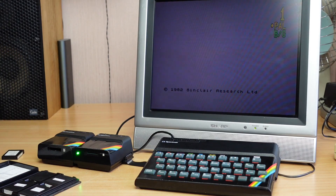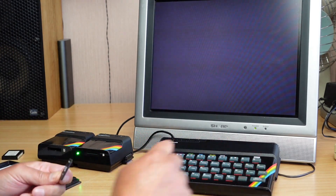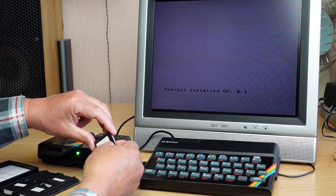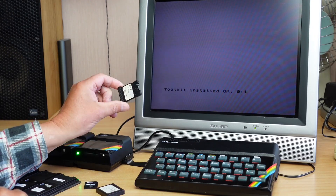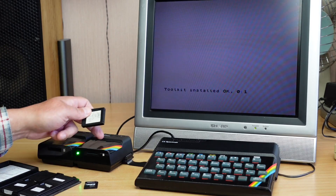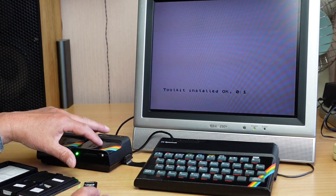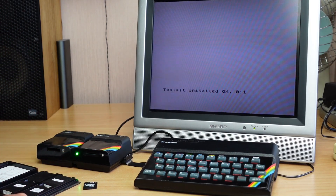I'll just turn the Spectrum on. I don't have the card installed in the V-Drive at the moment, and if I hit run/enter it will install the toolkit — I showed that in the previous video. The previous video basically dealt with restoring the little pads on the microdrive cartridges to make them more reliable, and then I showed the procedure for backing up information from old cartridges to a virtual image on the V-Drive. I won't go too far into all the commands. There's a very good video by the Spectrum Show that covers the V-Drive nicely with a few basic commands — take a look at that.